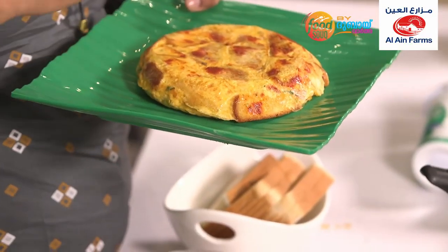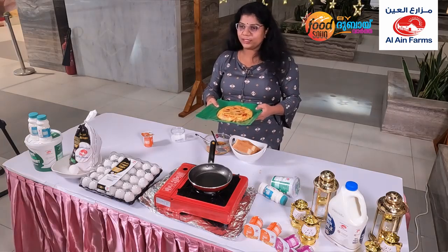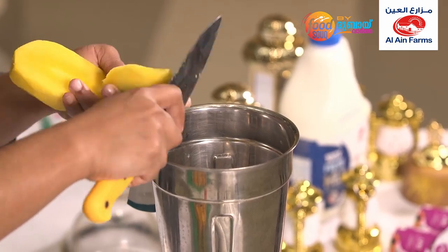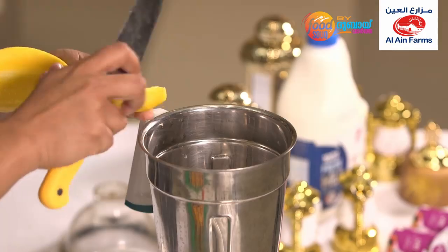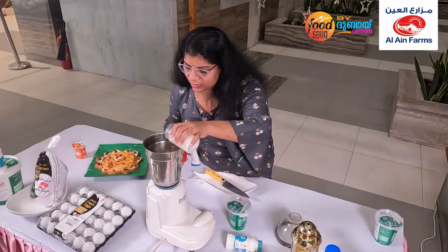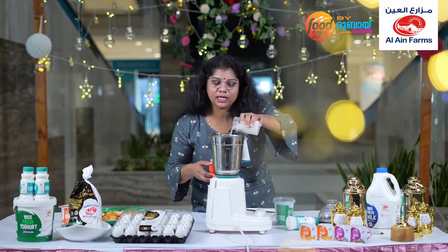I am going to make this pizza. You can make this pizza easy. I will make the panchasarad and cook it.